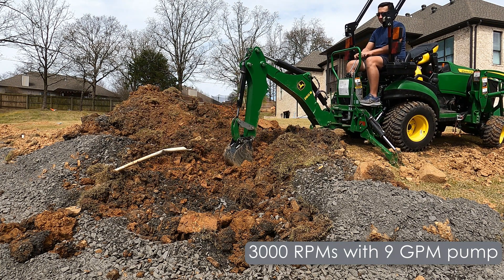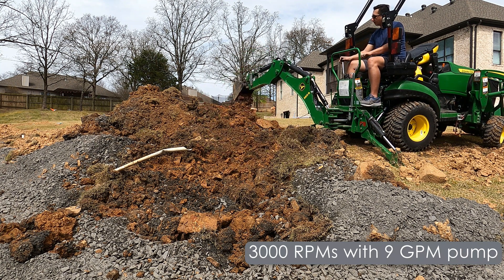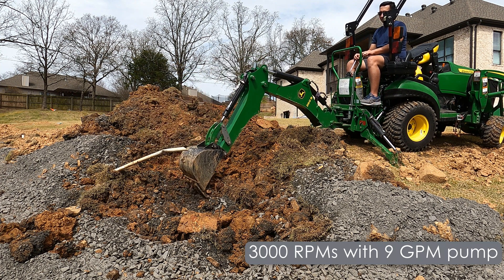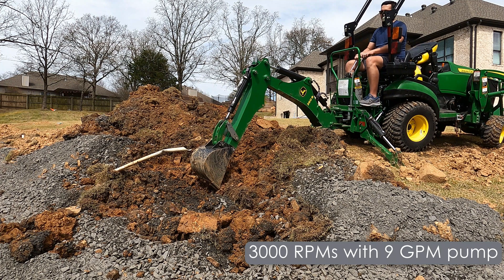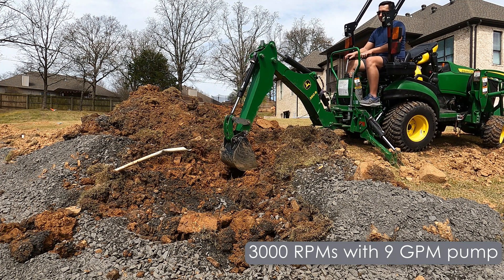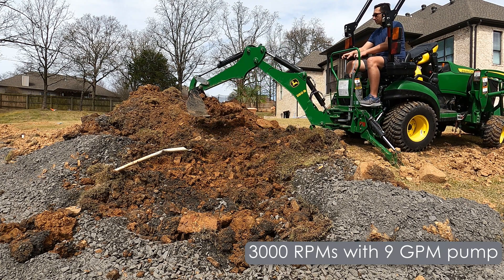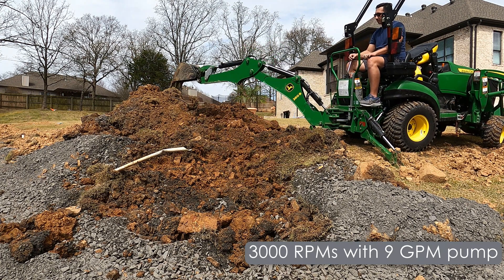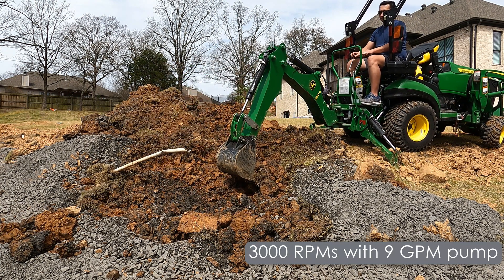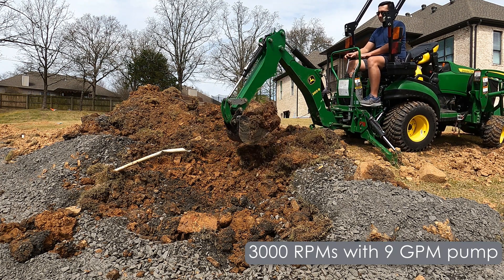Barring any unforeseen things I discover — heat creation or other concerns like that — this will be the pump I keep on my tractor. I actually do expect that for people who get the kit and an additional pump, the vast majority will get the 20-25 hour equivalent pump that I'm offering. I mean, you're saving over $200.